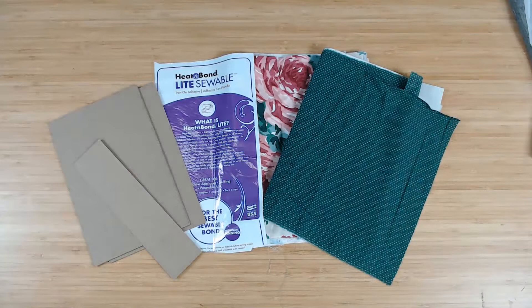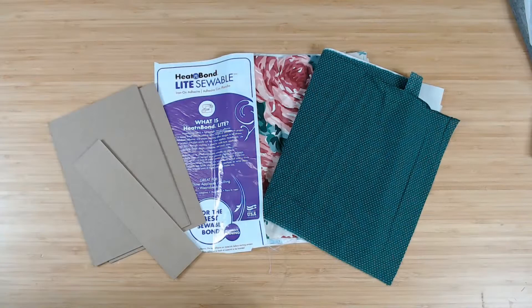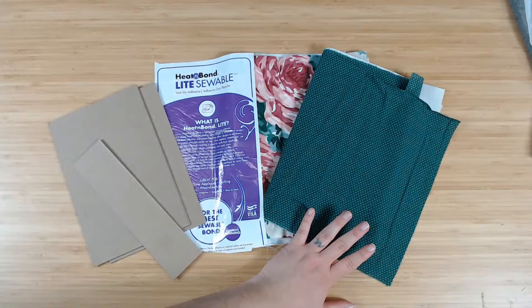You know, when in doubt, start a new junk journal — that's just my motto. I'm doing okay, I'm not gonna say I'm doing good. It was an emotional day for me today.